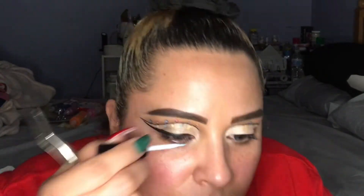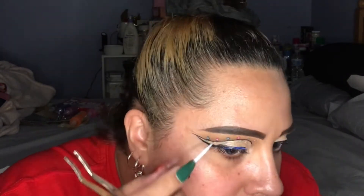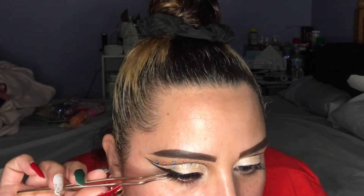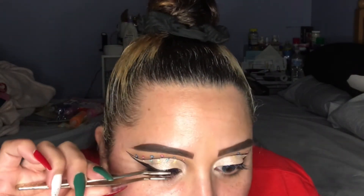Now we're going in with our House of Lashes Iconic Light lashes — these have slowly become one of my favorites, I love the way they look on my eye shape. I'm using Duo lash glue, and you know I put the glue on my lash line rather than on the lashes themselves. Then I'm using my Tarte lash tool to press my natural lashes and the false lashes together.